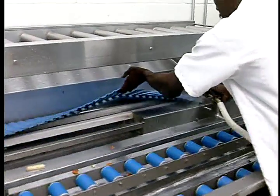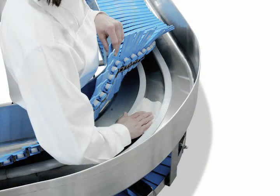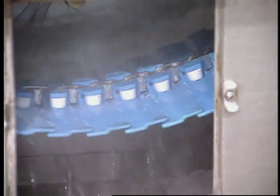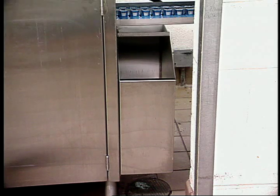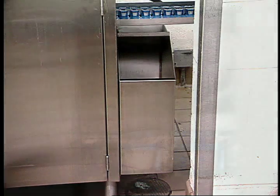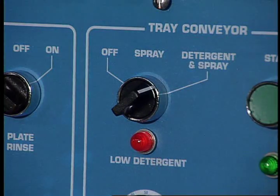AeroWorks' unique slat belt conveyor lifts out easily at any point for simple cleanup, even at curves. Part of the cleanup job is accomplished automatically. On its return track, the slat belt conveyor passes under water sprays, which wash food scraps into a scrap basket. It then rides in the return track on a thin layer of water and detergent, virtually cleaning itself. Each slat belt system incorporates a detergent reservoir, conveniently out of the way yet easy to access for refilling. It provides a lubricating drip of detergent which keeps the AeroWorks slat belt conveyor running smooth and clean, with an indicator light to signal low detergent.